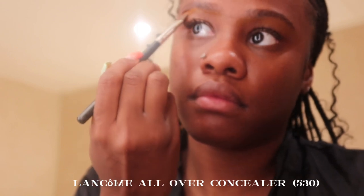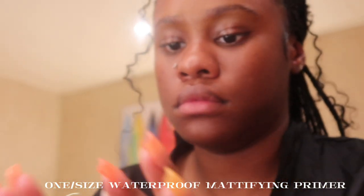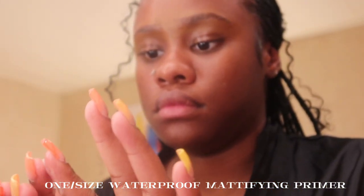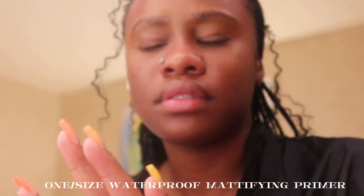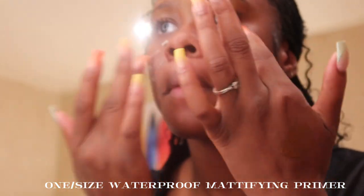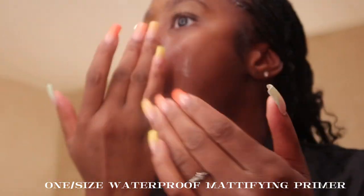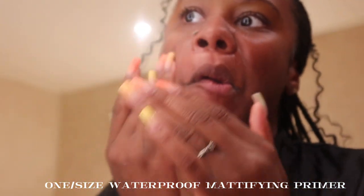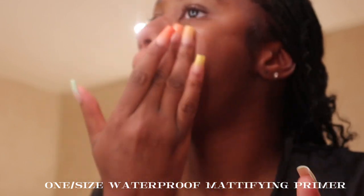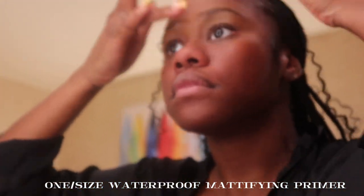After carving out my brows, I'm going in with the primer from One Size — it's their waterproof magnifying primer — and I'm warming it up on my hand and putting it in my T-zone areas, basically where I get oily. I really like this primer; it's the best one in my opinion. Make sure you rub it in really well and wait a full minute before applying any products, otherwise it's going to start to separate.